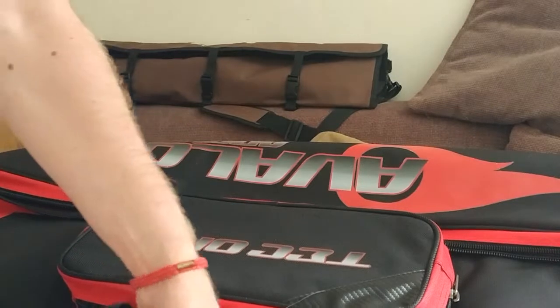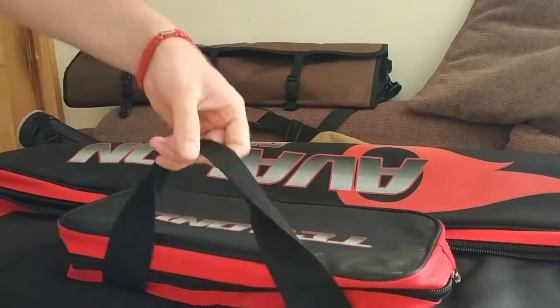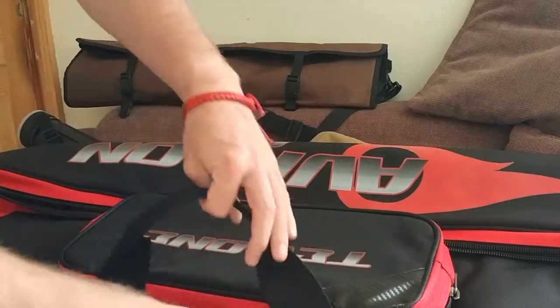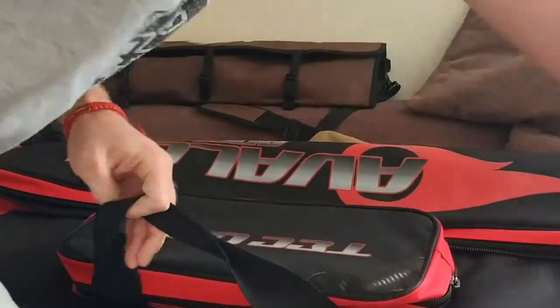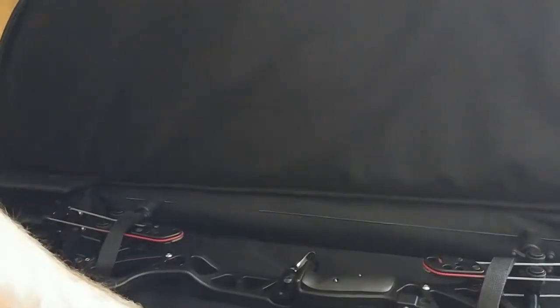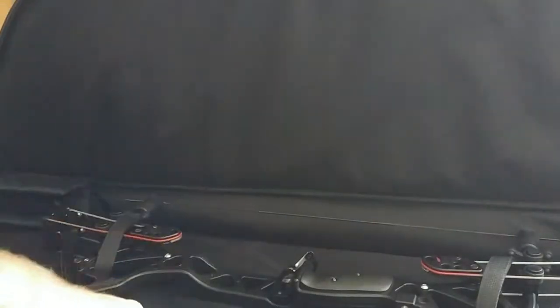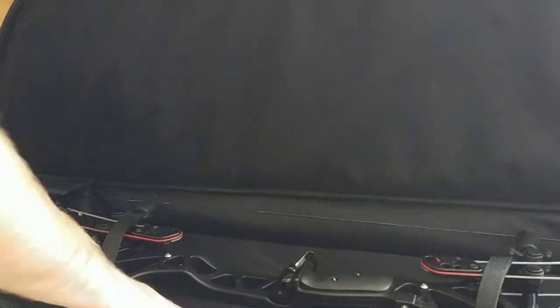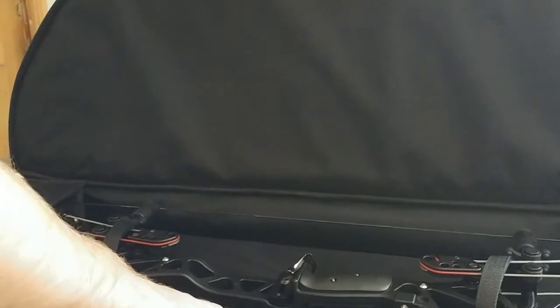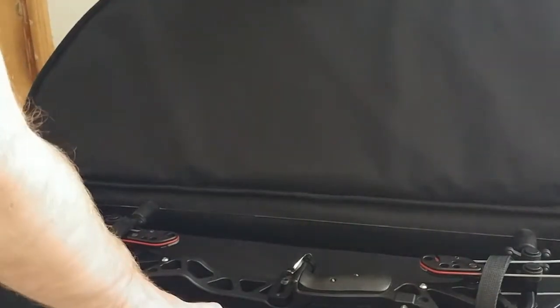Big main compartment. It's not as tough as the Bow Bunker case, but it's not really what I'd call a lightweight — it's very, very thick. It's tough; not quite as tough, but it is as tough as I really need it.